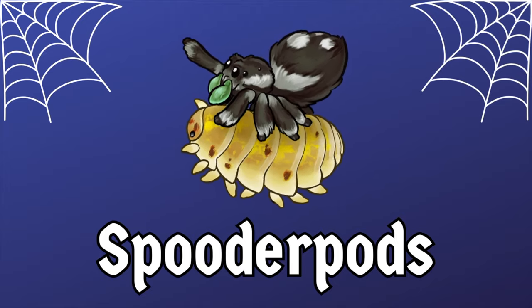Got problems with fungus gnats? Us too. Watch this video for tips on how to deal with them. Hello everyone, welcome back to Spoodapods. I'm David and today's video we're discussing fungus gnats.